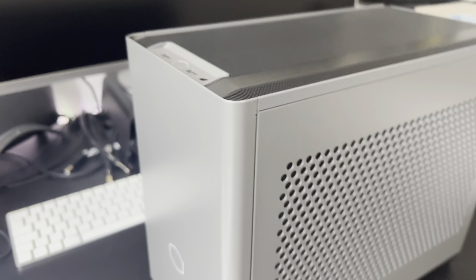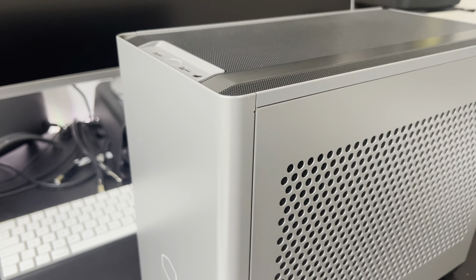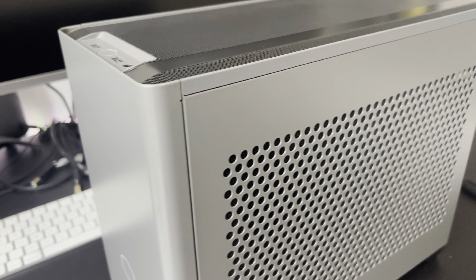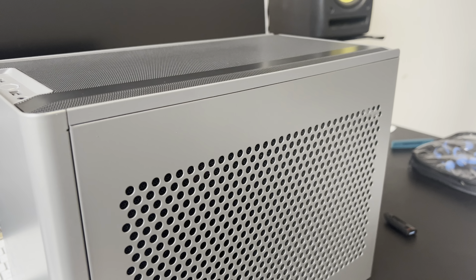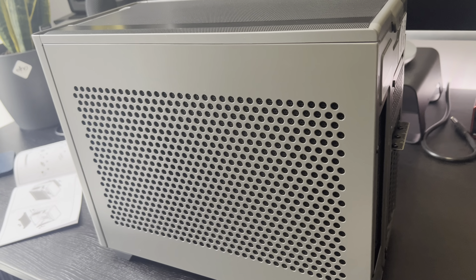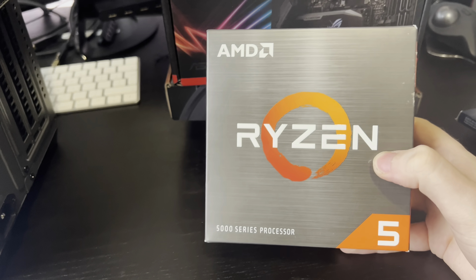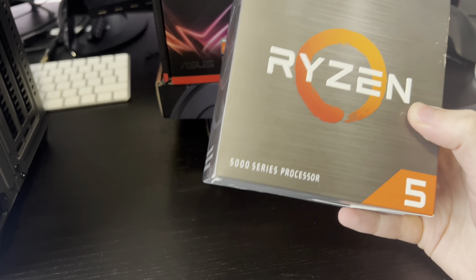I've got the UK edition of the case, which is pretty much the same as any other version but it comes with a UK plug. I'll get started and take a look at what it's like to build in. First, I'll quickly go through the parts I'm using.